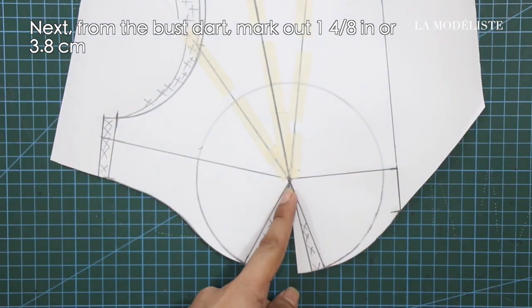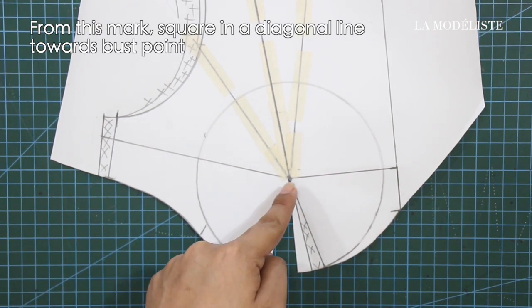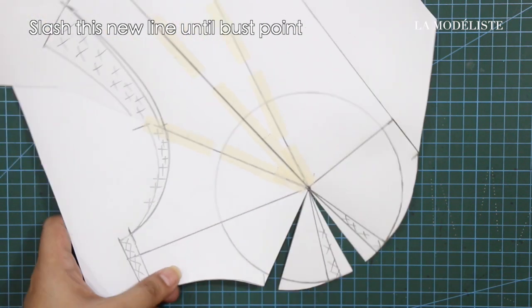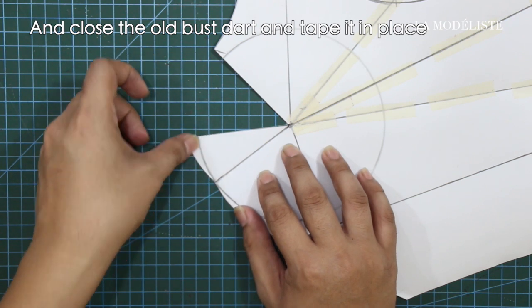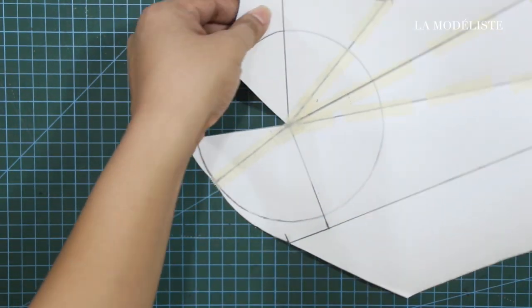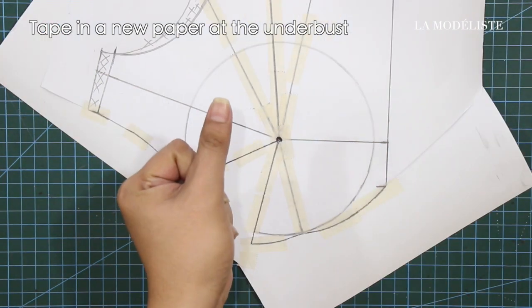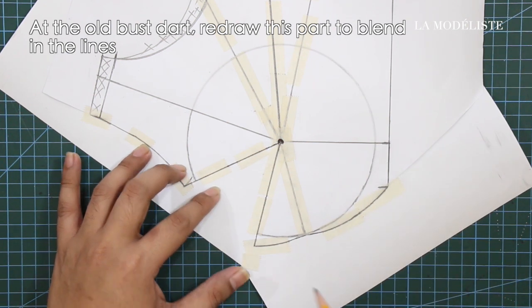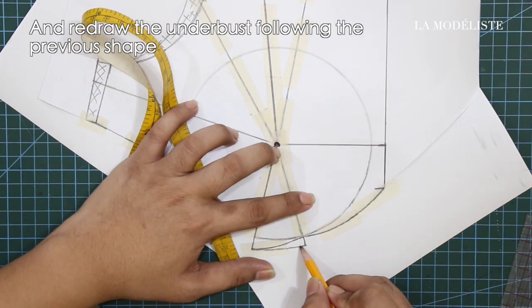Next, from the bust start, mark out 1 4/8 inches or 3.8 cm. From this mark, square in a diagonal line towards the bust point. Slash this new line until the bust point, and close the old bust start and tape it in place. And this is the new bust start. Next, tape in a new paper at the under bust. At the old bust start, redraw this part to blend in the lines. From the old bust start line, mark down 2/8 of an inch or 0.6 cm. And redraw the under bust following the previous shape.